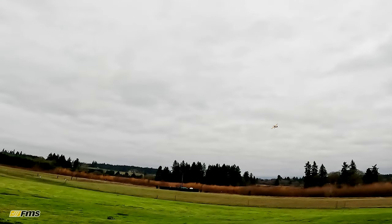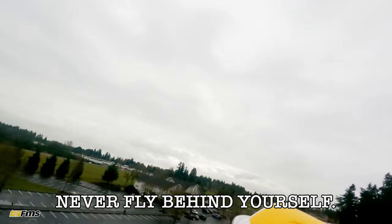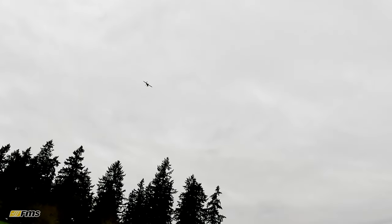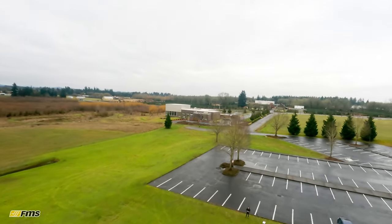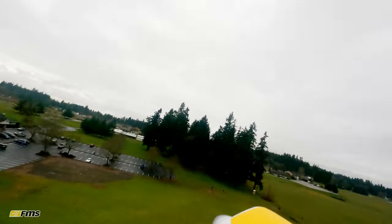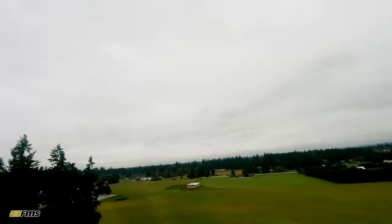One of the golden rules of flying RC airplanes is never fly behind yourself — that's the biggest piece of advice. Keep it out in front of you. Even over your head is not a good place to be. Most of the old-school guys will tell you not to do that — you don't want to crash into your own head. So we did a barrel roll, but with full throttle in stability mode it's not going to let me do any flips or rolls. I wonder if this plane would knife edge.